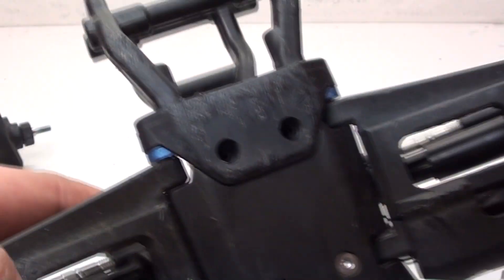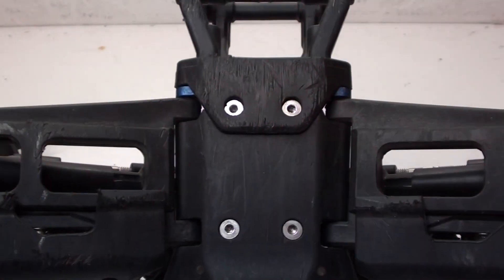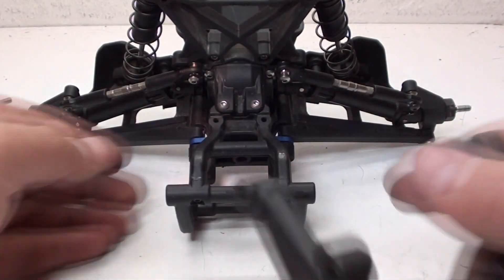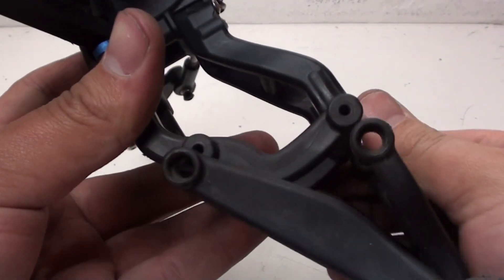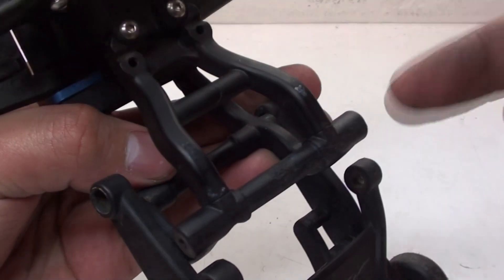Two more screws go in to the bottom. Now to attach the rear wheelie bar, all I have to do is get this and attach it to the rear mount using four shoulder screws - two on this side and two on the other.